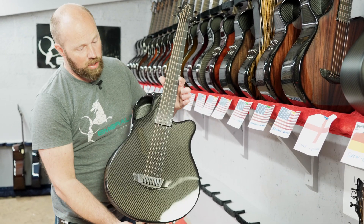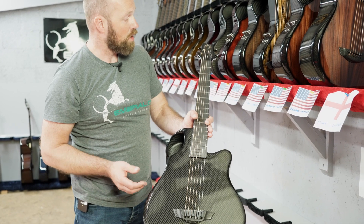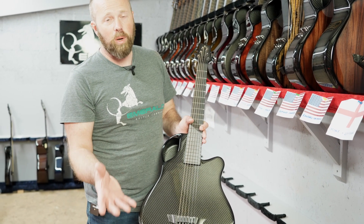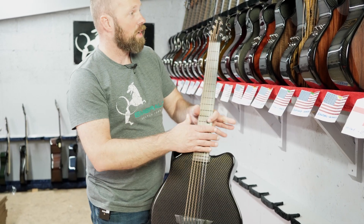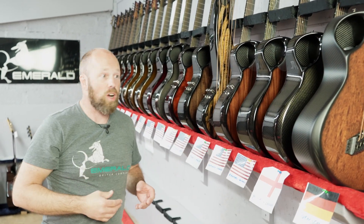The X-7 is our short-scale guitar — smaller body, parlor-sized guitar with a 24-inch scale. It's really nice for traveling; it's a great travel guitar, but it's so much more than a travel guitar. This is a great parlor guitar that's great for traveling. Temperature and humidity isn't affected, but also it's just a nice compact size.